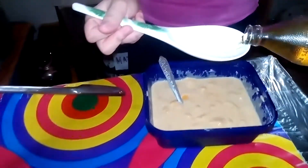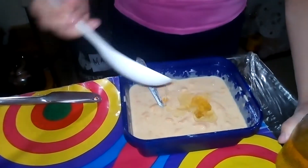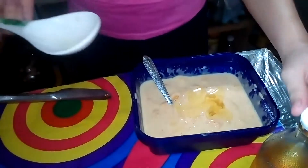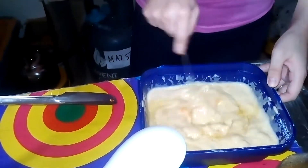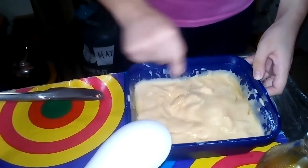Next, we're going to put oil in the batter. Wait for it. The oil will not sink, so it has to be mixed thoroughly.